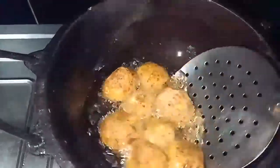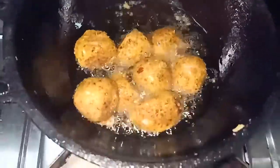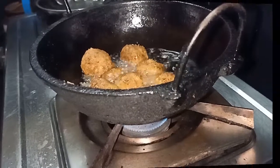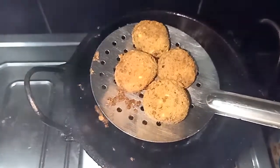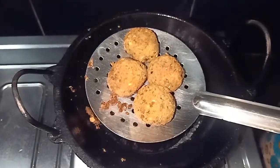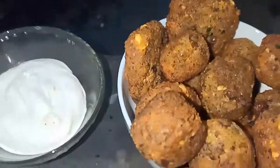This is a brown sauce. I'm going to put it in. Now I'm going to put it in the sauce. It's an amazing recipe. The sauce is ready — falafel is ready!